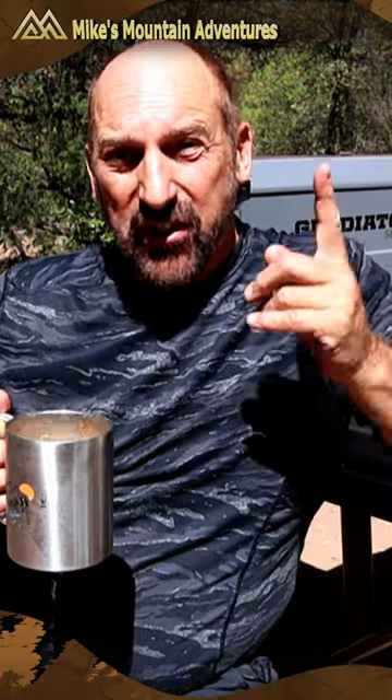I did the math, and I can have 26 cups of coffee like this one for the cost of one Starbucks.